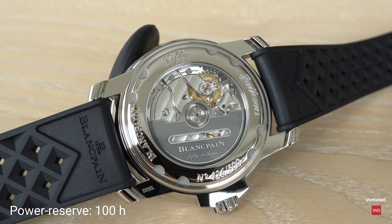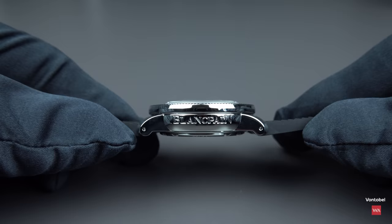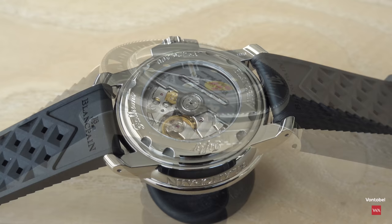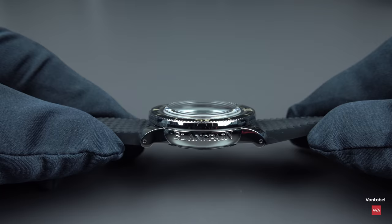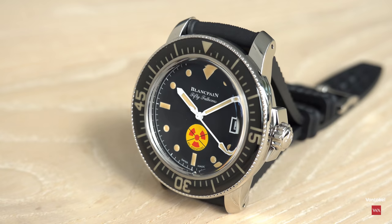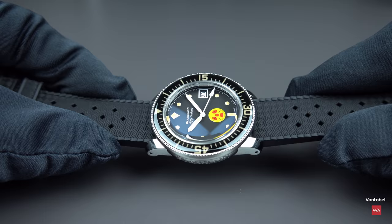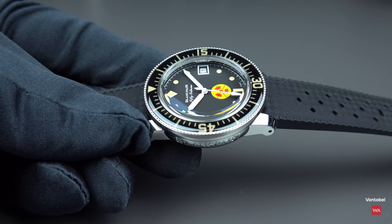Turning the case, you can see 'Blancpain' engraved on the left flank of the case — that's part of the case design. The boxed sapphire crystal has an anti-reflective treatment on the inside underside only, not on the outside. The bezel inlay is sapphire, which is also part of the classic 50 Fathoms design.